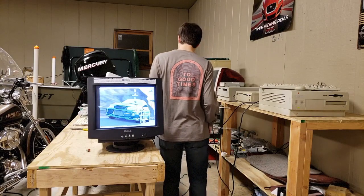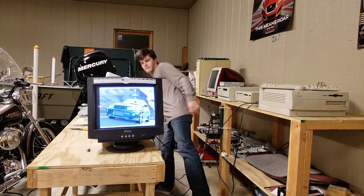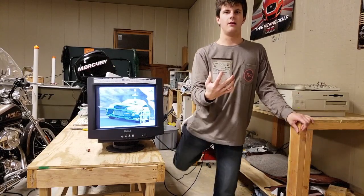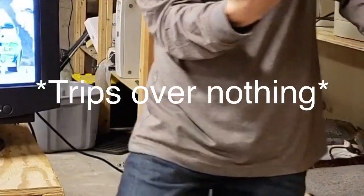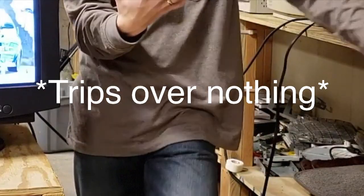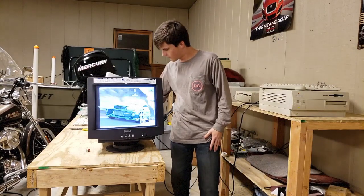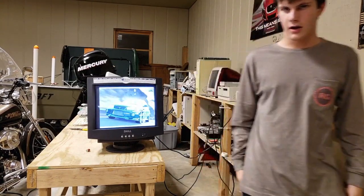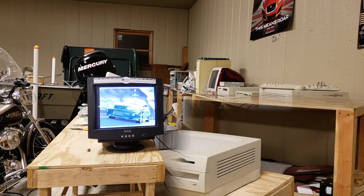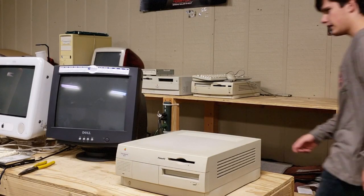So today what we're going to be doing is putting this new drive in it along with the old one. Let's go ahead and power up and we shall get started. To start us off we're gonna need some tools and I'll go ahead and grab them.